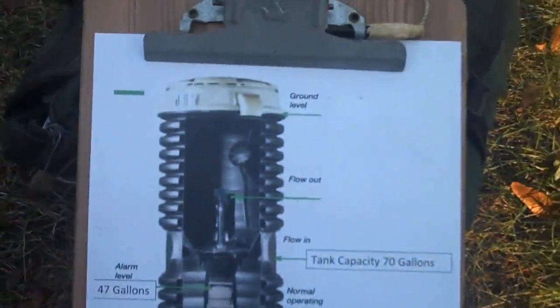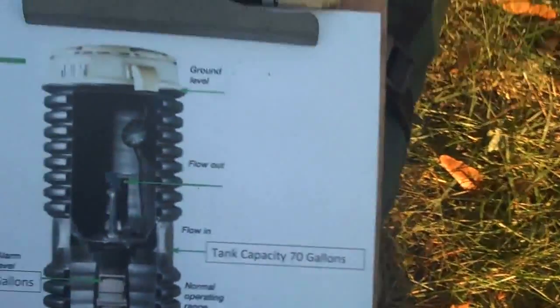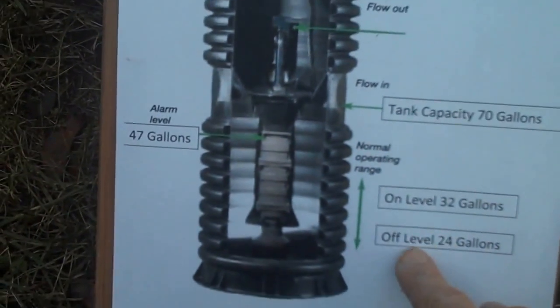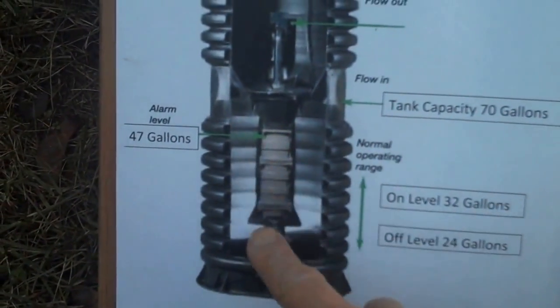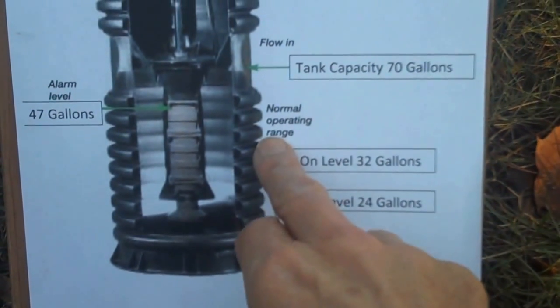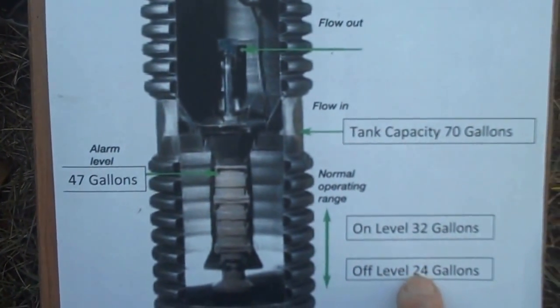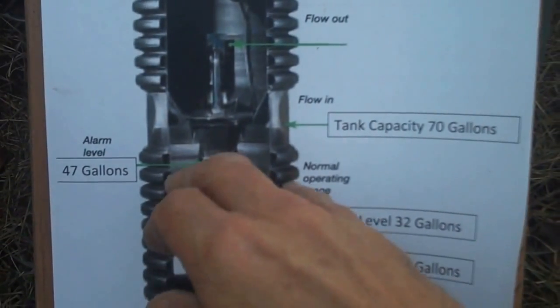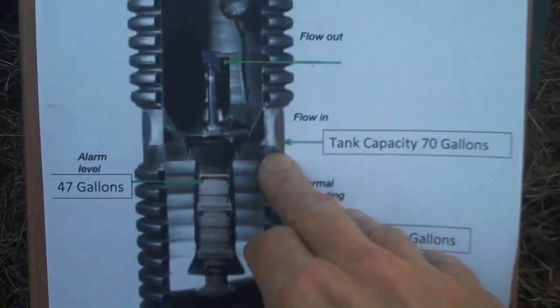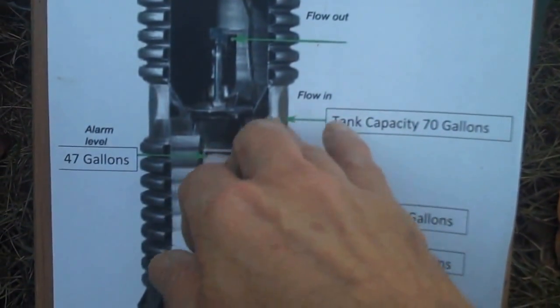While we're waiting for the red light to go off — that is, for the pump to complete — I'll show you a little diagram here of the pump. You can see this is the grinder pump and this is the wet well down here. The pump pumps between 24 and 32 gallons normally. The alarm level is at 47 gallons. We had to add 25 gallons to make sure we got above the alarm level. The entire tank capacity is 70 gallons, so we had some safety margin.